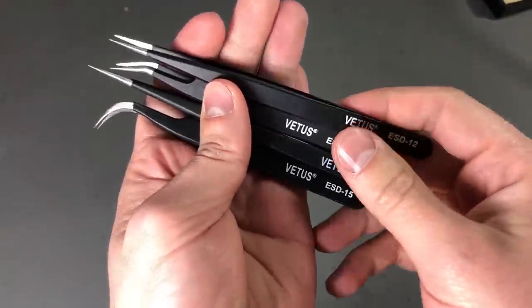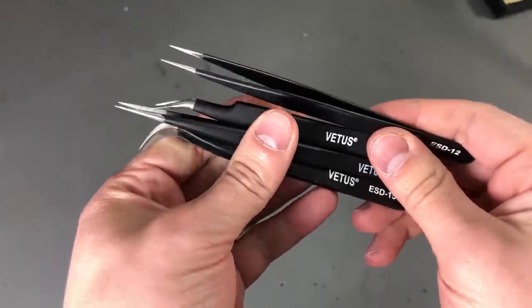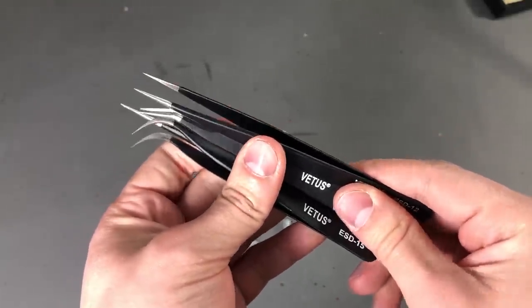This particular series of tweezers are special electronics ESD safe tweezers.